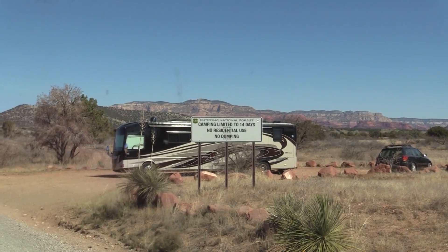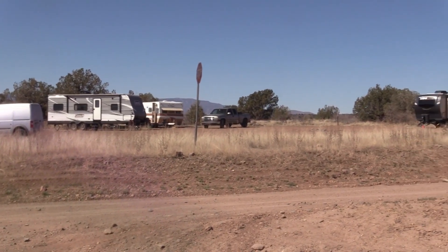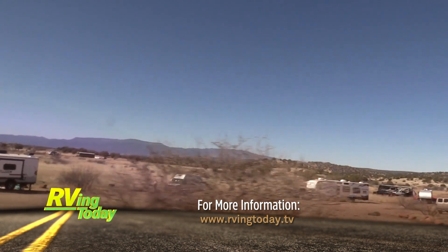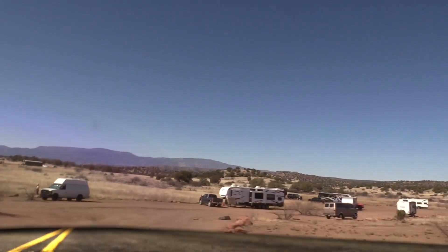You can watch the full uncut version of many of these stories along with other additional videos, stories, and news on our website at RVingToday.tv.